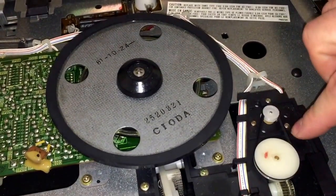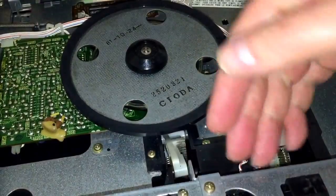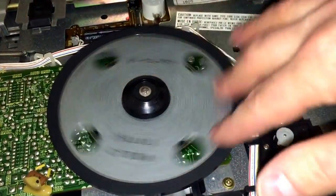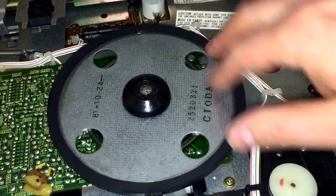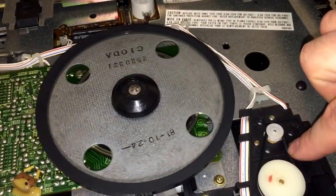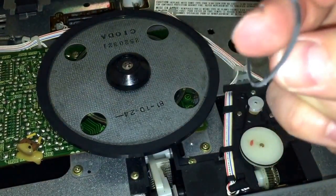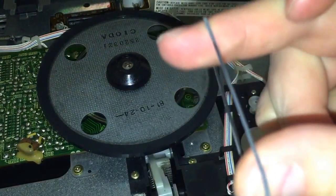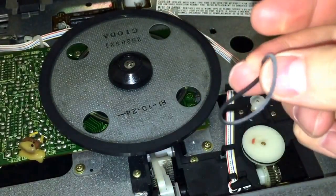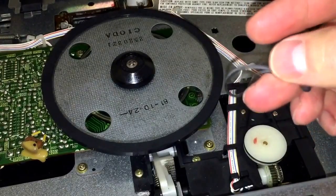The first part that fails the most is this belt. There's a belt here that lifts up the carriage that lowers the record onto the turntable — here's your turntable spindle. This is going to be the first belt that has probably turned into goo, or maybe just a really slimy gooey belt that has no pull to it anymore. This one is pretty much useless.